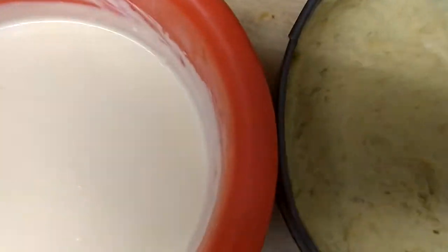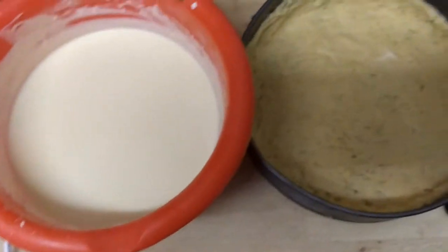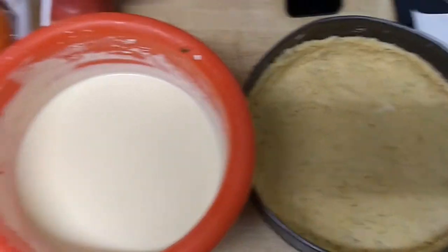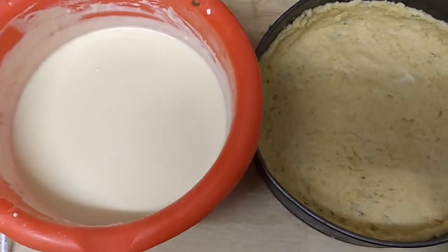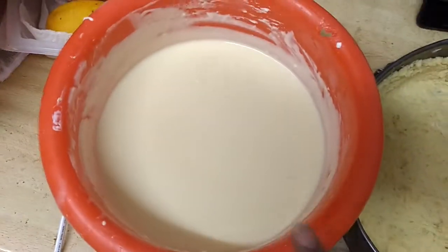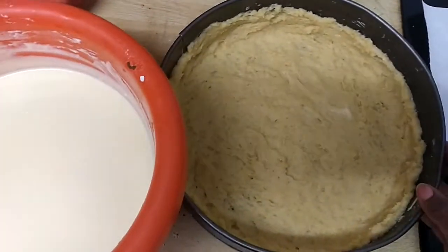This is our dough as well. As you can see, I prepared the cheesecake base — I'm on the way now. As I told you, a cheesecake consists of two parts: this is the base and this is the filling. I finished with the filling, and I finished with the base a long time ago.